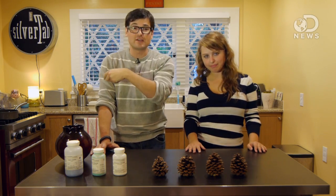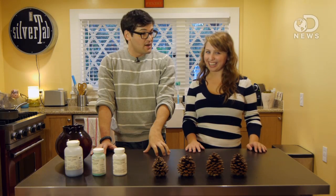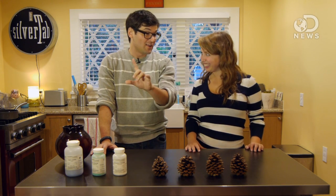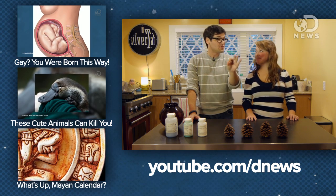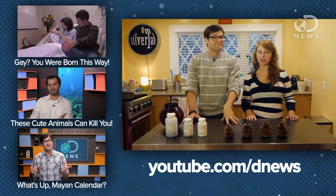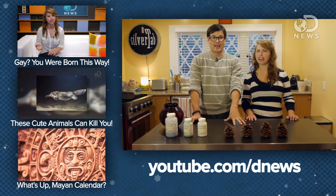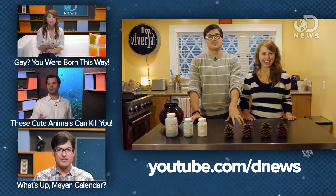This one was a success. Yesterday, if you didn't see it, we made crystal snowflakes — you're going to want to check that one out, it's cool. And then next week after the holidays, we are doing an experiment that is something you can do with all of the holiday stuff that's left over in your house. We're going to make something useful-ish out of all that garbage. Make sure you check it out — that'll be up next week. Subscribe so you don't miss it. Bye, guys.